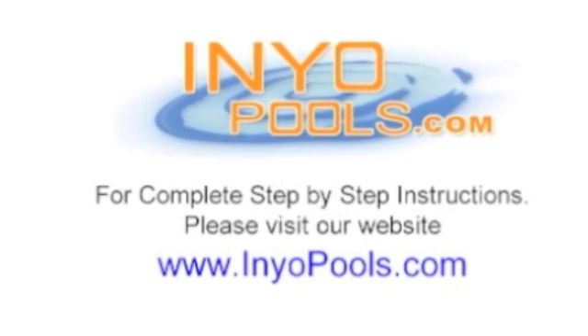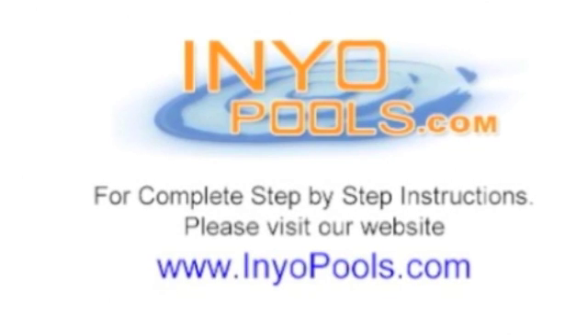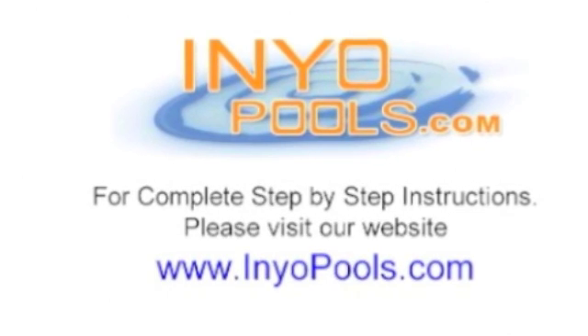For complete step-by-step instructions or to purchase these parts, please contact us at www.inyourpools.com.